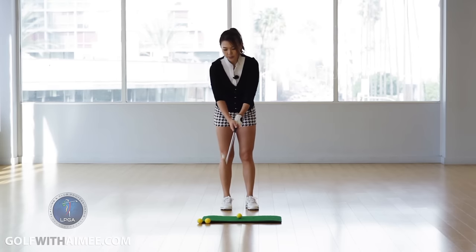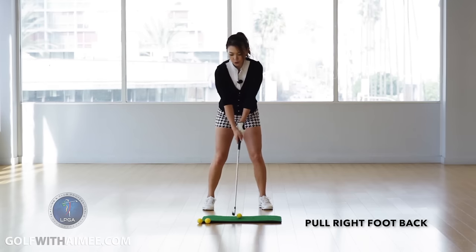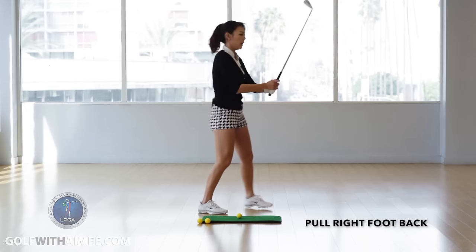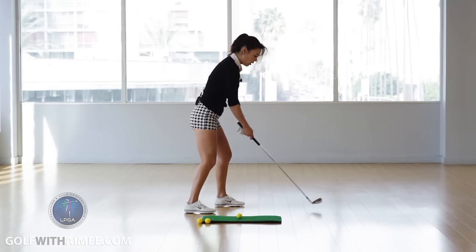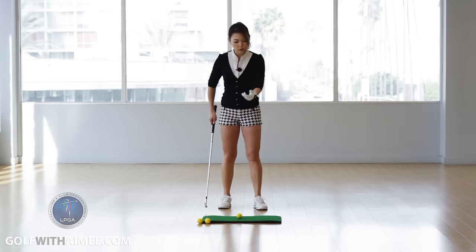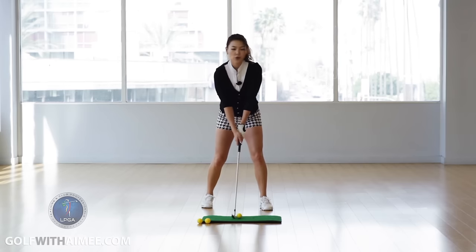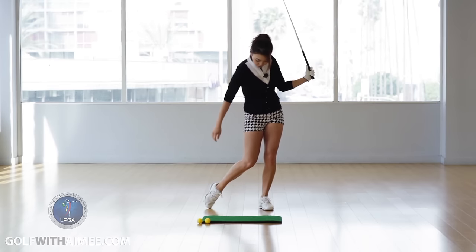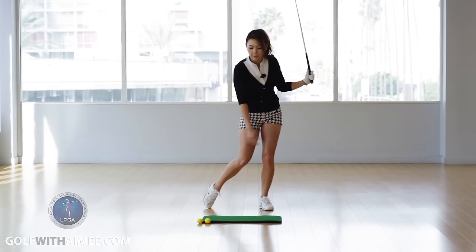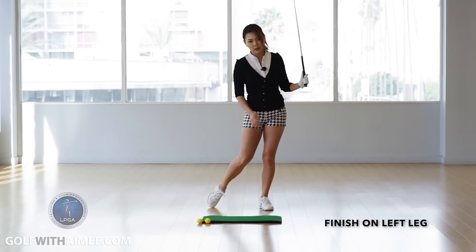Alright, so you're going to set up. I have a seven iron in my hand. You're going to set up like normal and then pull your right foot back about a foot. So you're going to set up and pull that right foot back about a foot, then scoot up a little bit so you're comfortable — right foot back. You're going to make some half swings. When you make the half swings, the correct look will be like this: making a wall with the left leg and driving through with the right leg, finishing with most of the weight in the left foot.